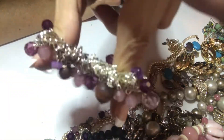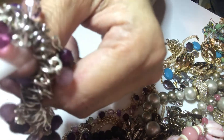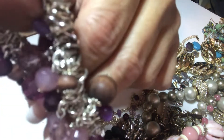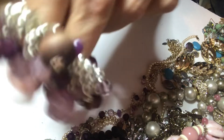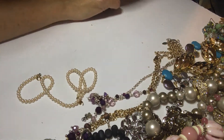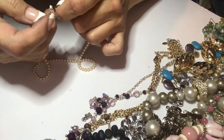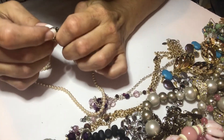Another stretchy — purple baubles and some wooden beads on a silvertone stretch bracelet. Then there's tiny, tiny little pearl necklace.